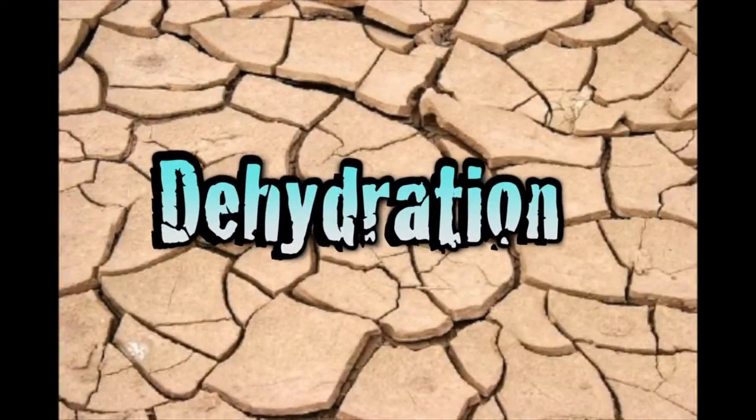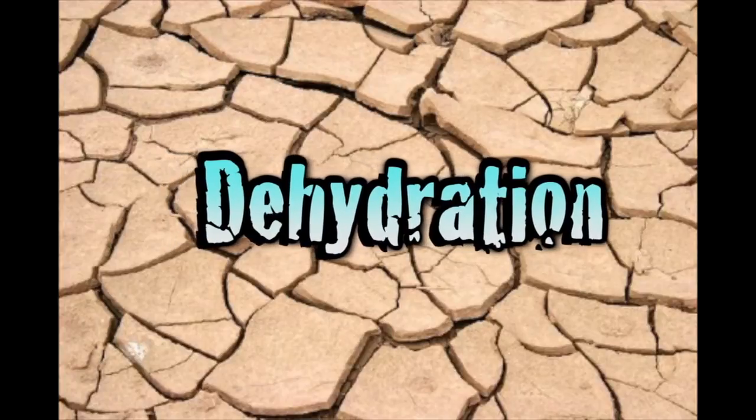Hey YouTubers, Muskrat Jim here, and today I want to talk about dehydration. A healthy adult can live up to three weeks without food, but only about three days without water.